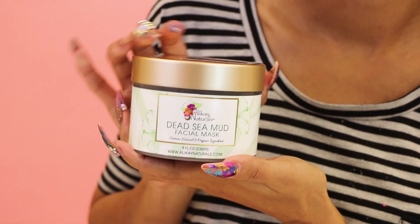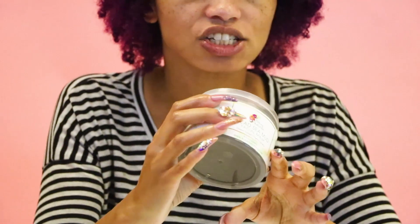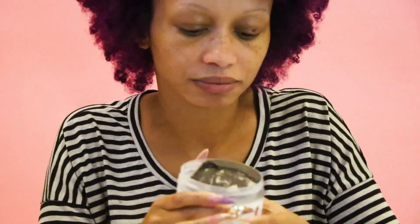So we're going to try out the Dead Sea Mud Mask from Alikay Naturals. I'm really excited about this. I love the fact that it has virtually almost no smell to it — sometimes mud masks or clay masks can be a little overwhelming in fragrance. This one has aloe vera and vitamin E, of course along with the Dead Sea Mud in it. So this should be fun.